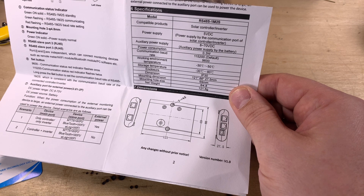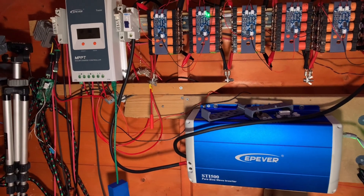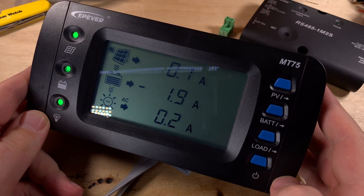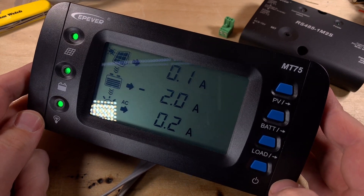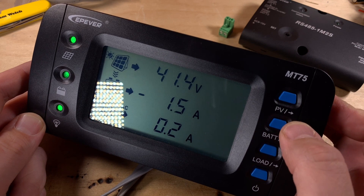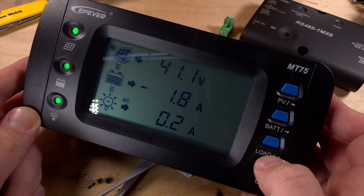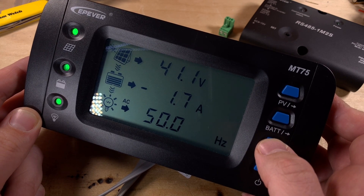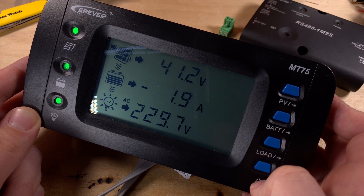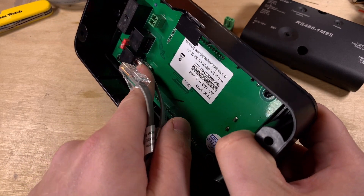I'm going to plug this into my Tracer A solar charge controller on the left and my EPEver STI 500 inverter on the lower right, so I'll need to unplug my usual monitoring solution first. Both cables — one from the inverter and one from the solar charge controller — are plugged into the MT75. My panel voltage is 41.4 volts, I'm drawing 1.7–1.8 amps from my battery bank, the inverter is on pulling a small load at 50 Hz and 230 volts, just charging a drill battery.